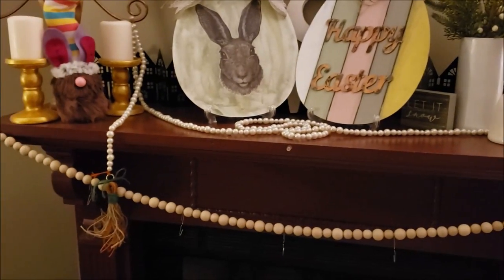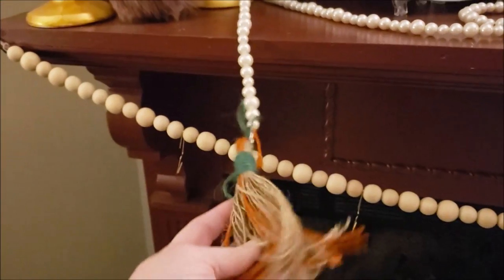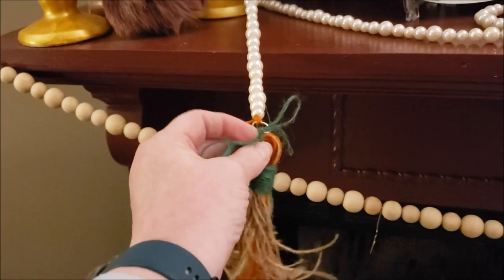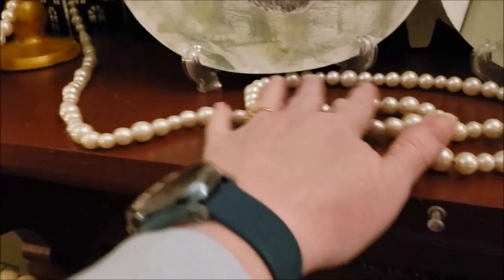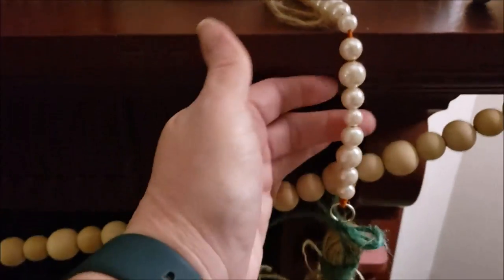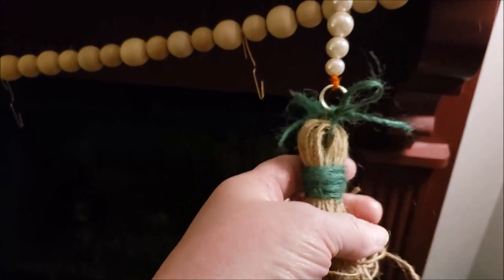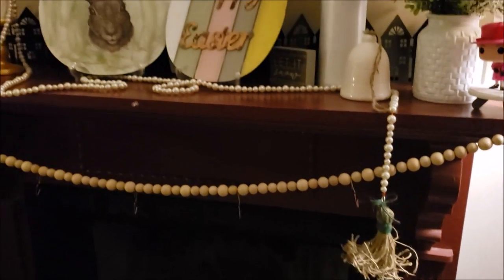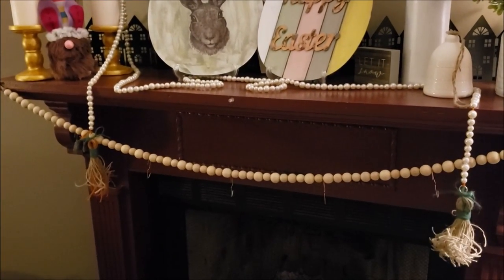Here it is! Oh, I love it — it is so long. Here is the orange and green tassel. What I did is I tied a green twine up here and just tied it on so I can change it around. I'm going to figure out something fun to do with it when I decorate for spring, probably on my mantle. And then I made another tassel, much thicker, with just green and natural twine. I hope you like it and enjoyed this DIY from the Dollar Tree!